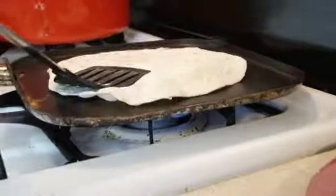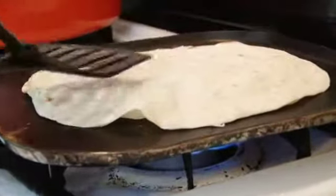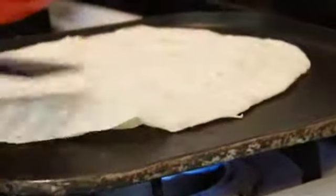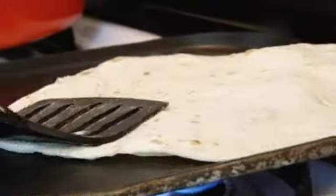The tortilla is going to start to fluff up. Spin the tortilla and pat it down with the spatula around the edges so it can cook evenly. And this is how a homemade flour tortilla is done.